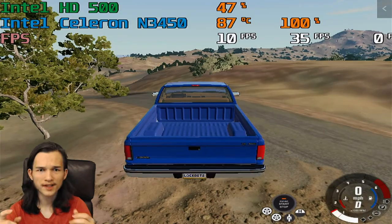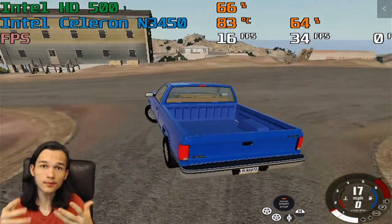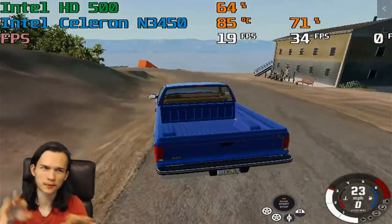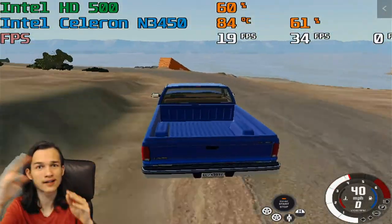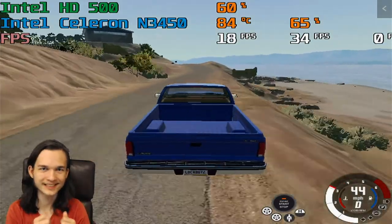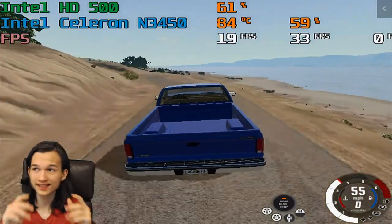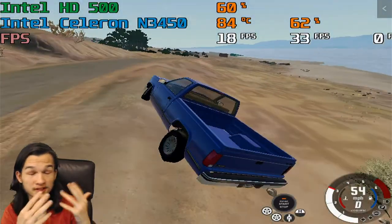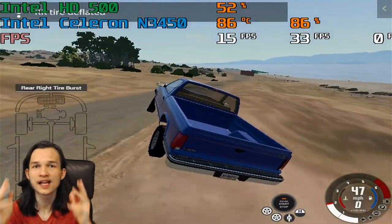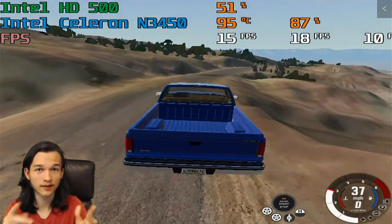After the thermal pad upgrade, it still wasn't perfect, but it was an improvement. Normally, the laptop would go from around 60 Celsius to 100 Celsius in about 4 seconds. Now it takes several minutes, so that's an improvement. The only downside is it still does reach 100 Celsius and thermal throttles, but it takes a lot longer to get there.